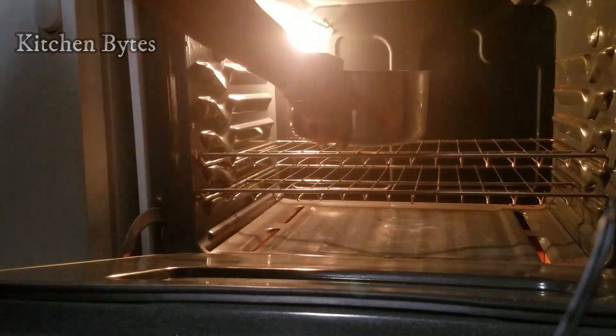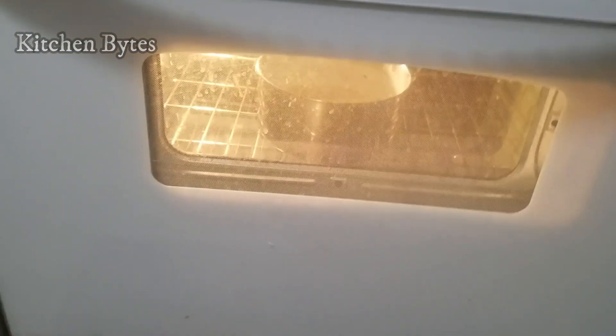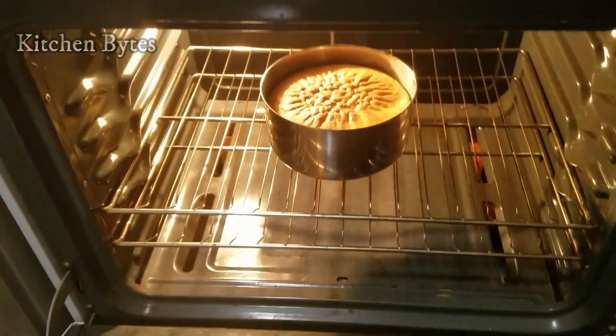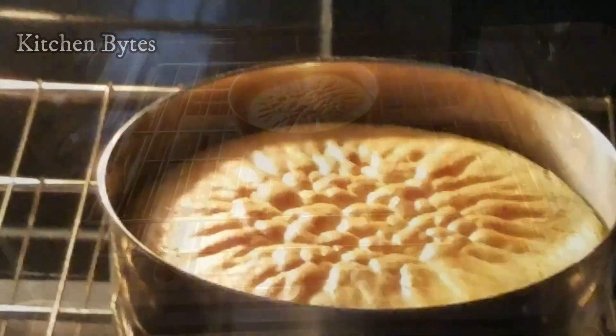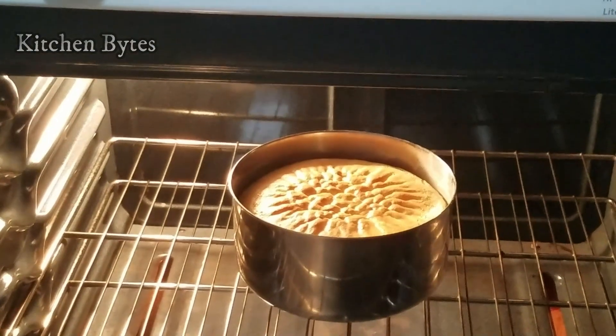Most recipes also work out at 350 degrees. So try this cake with the bowl size you have. Mix the bowl size and adjust the timing — bake for 40 minutes at 350 degrees.